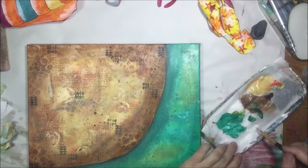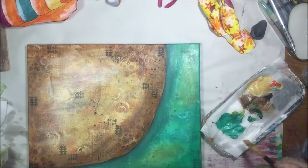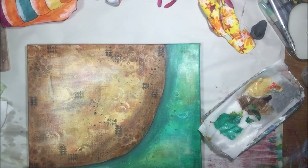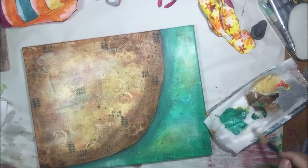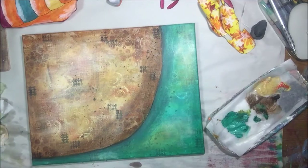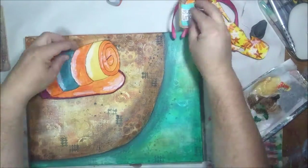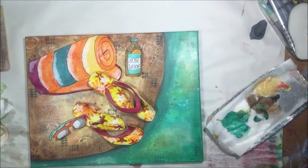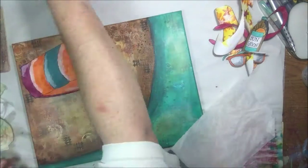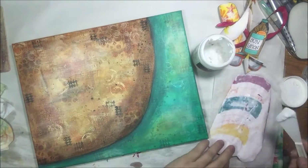My final glaze is going to be titanium white, just a little bit to lighten up, and that really brings my whole thing together. It really calms everything down, smooths everything out, and makes it more like what I was going for.